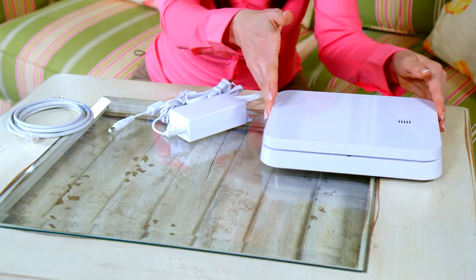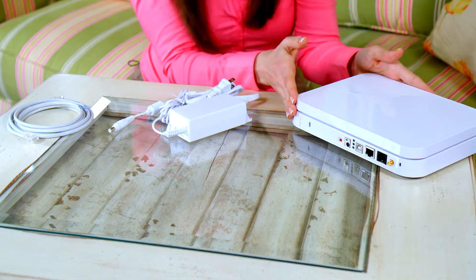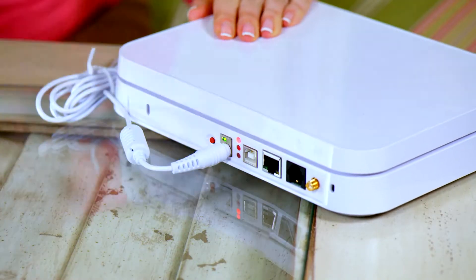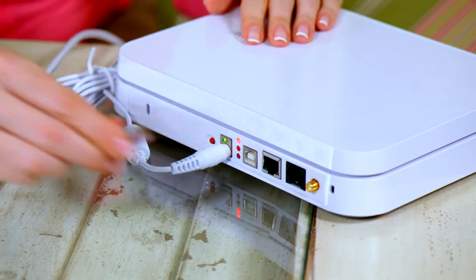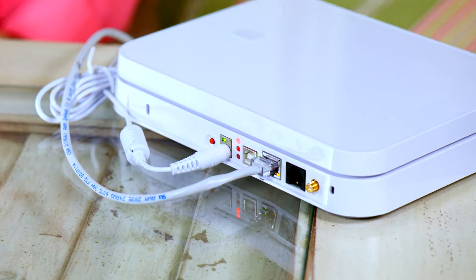Now that you've found the perfect location for your base, we are ready to continue the setup. Plug the power cord into the base, then into a power outlet. Plug the ethernet cable into the base, then into your internet router.